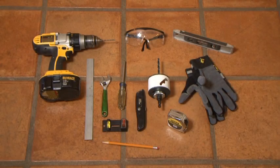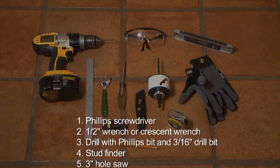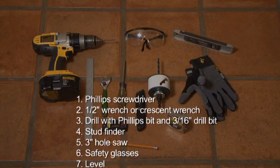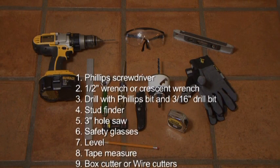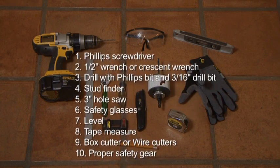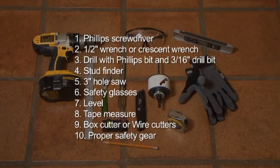Before beginning the installation, gather the necessary tools which include a Phillips screwdriver, a half-inch wrench or crescent wrench, a drill with a Phillips bit and a 3/16th drill bit, a stud finder, a 3-inch hole saw, safety glasses, a level, a tape measure, and a box cutter or wire cutters. Remember to wear proper safety gear during installation.